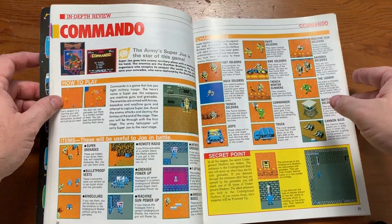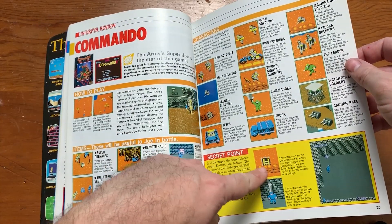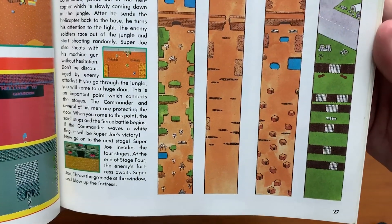Commando — oh yeah, Commando. This is such a beautiful book. Secret points: did you know there were secret passageways inside Commando? If you bomb certain areas, ladders will appear. This is all hand drawn, of course.